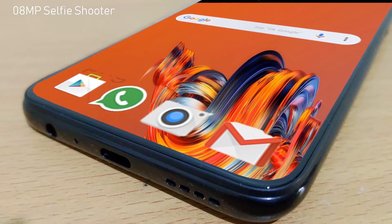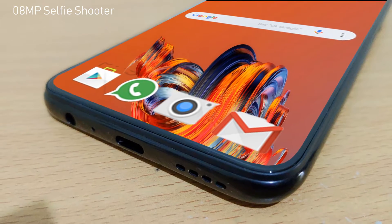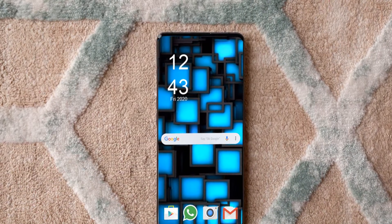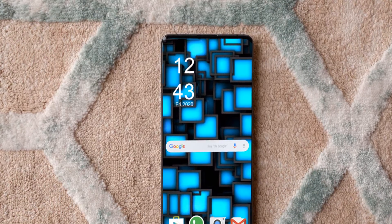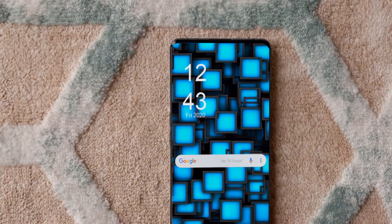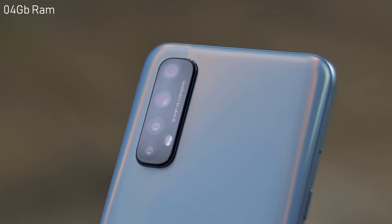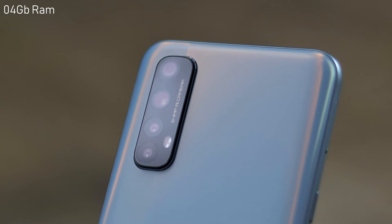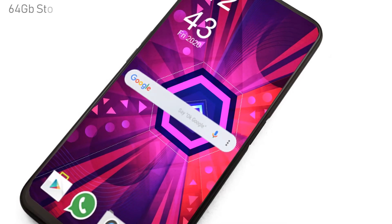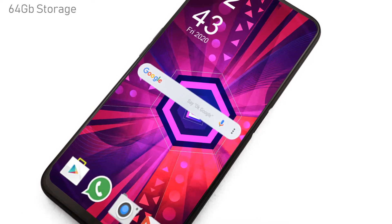There is an 8 megapixel selfie camera on the front. The Realme Narzo 20 is powered by a MediaTek Helio G85 chipset with an octa-core processor setup featuring dual-core 2 GHz Cortex-A75 and hexa-core 2 GHz Cortex-A55 cores. Users can enjoy impressive gaming thanks to 4 gigabytes of RAM and the Mali G52 GPU offered by the device.